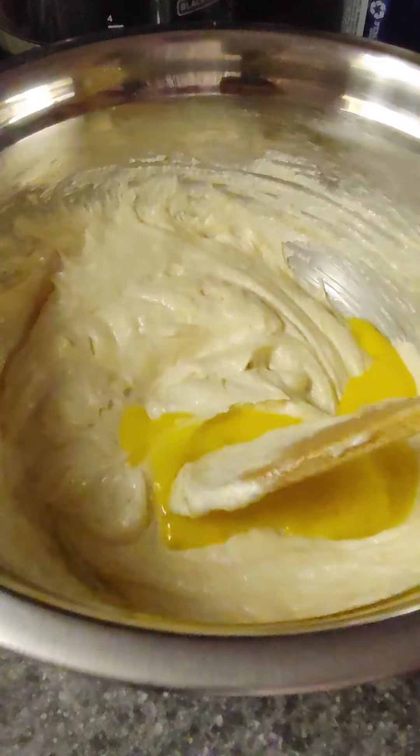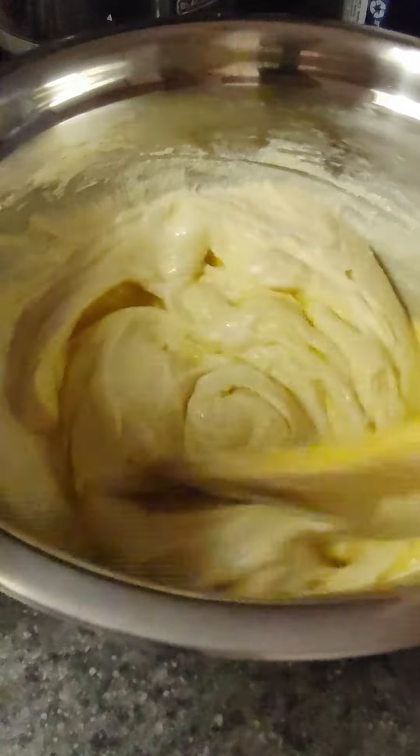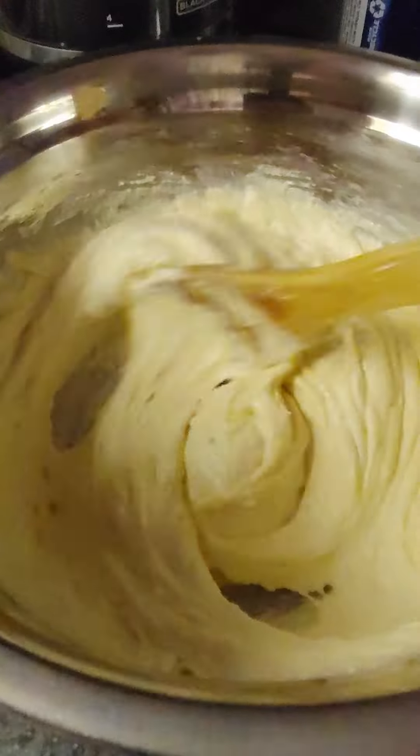I'm going to add in the egg mixture little by little and then beat it. I'll just mix it until it's incorporated, and I keep doing that until all the egg mixture is finished.